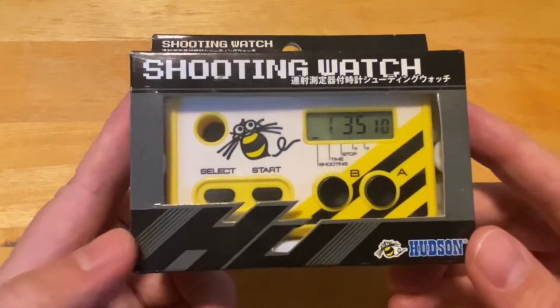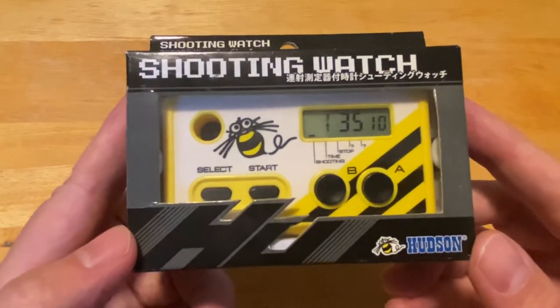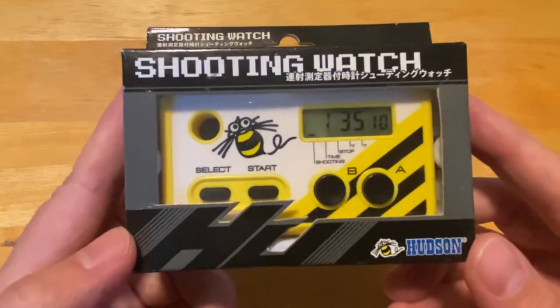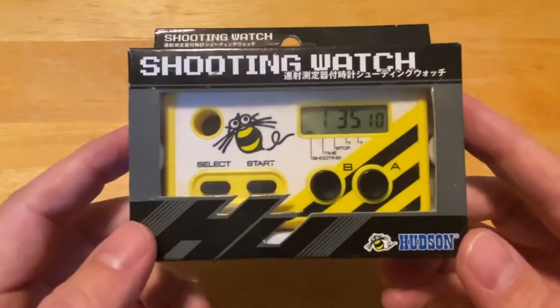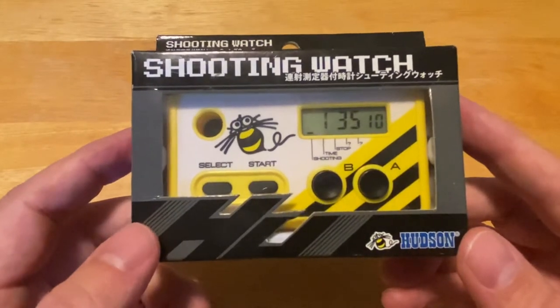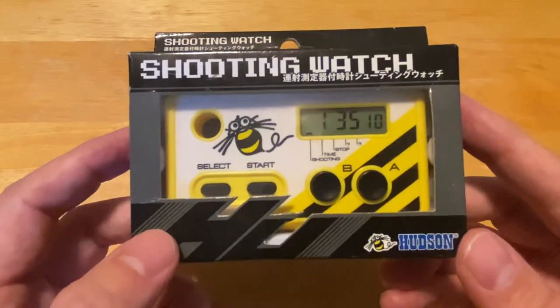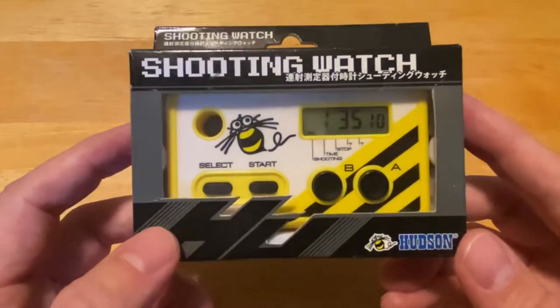It seems useless now, and yeah, probably not the most useful thing in the world. But back in the day, a guy named Takahashi Meijin — who you may know as the inspiration behind Master Higgins in the Adventure Island series — he worked at Hudson and he was able to press a button 16 times per second. That was his claim to fame as far as shooting games go.